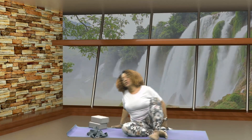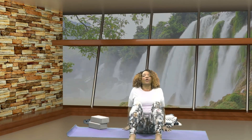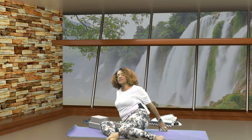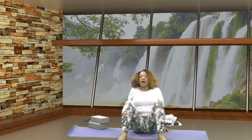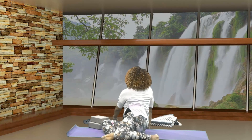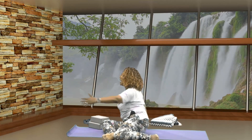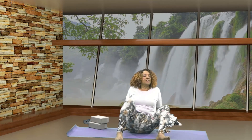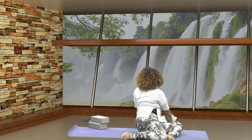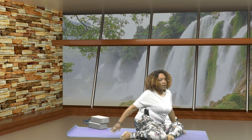Very good. Let's remove the blocks from underneath your knees and you can remove your blanket as well. Let's bring the soles of your feet to the floor. Bring your hands behind you. Lower your knees to the left, come back to center, lower to the right, come back to center, lower to the left. Let's bring your body all the way around into an upward twist. Then exhale, we're going to move in the other direction, bringing your body all the way around into an upward twist. Exhale, untwist.